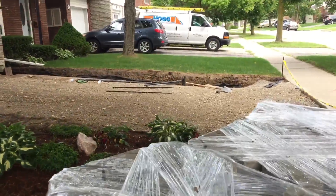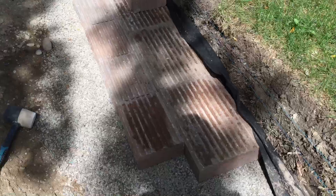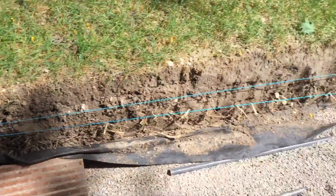We're building that wall right up here to the bottom — a retaining wall for the edge of this driveway. We're going to lay this driveway next week. Retaining wall going down the side.